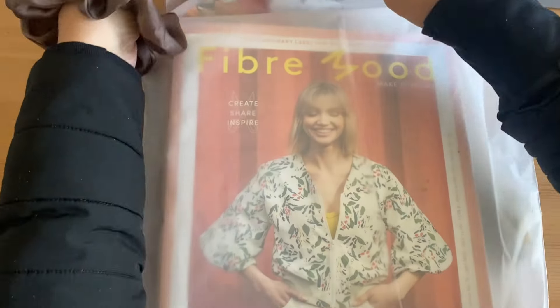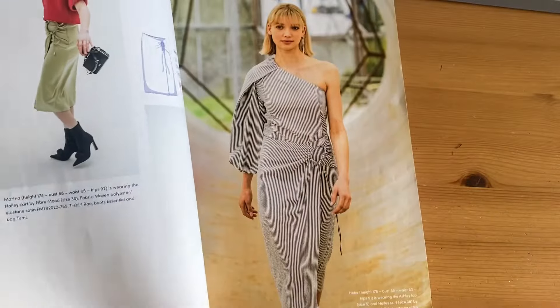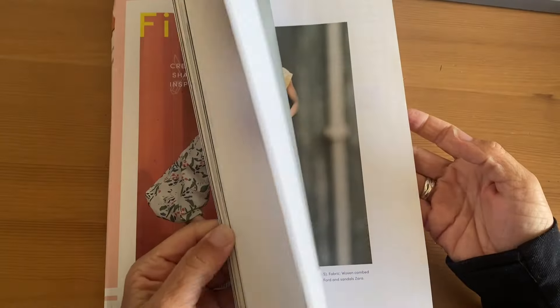First up is this Carrot Top by Fiber Moods. I like this because it seems so easy and quick, and I made sure everything was cut before starting this project.